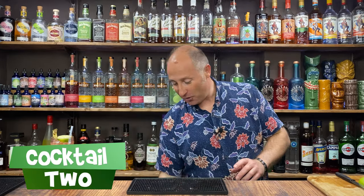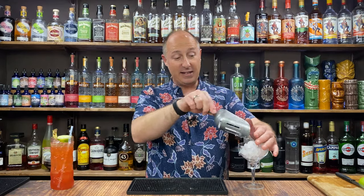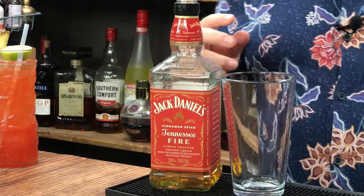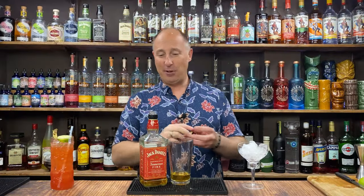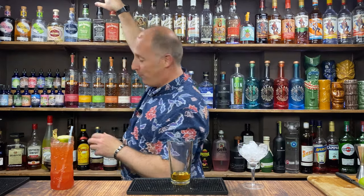Let's dive into cocktail number two. We're going for our JD cinnamon fire — it's going in a martini glass, though you could easily make this up in a highball glass. Cocktail shaker for this one. Ingredient number one: Tennessee Fire. Lovely sort of sweet cinnamon whiskey liqueur. 45ml, one and a half ounces of JD's cinnamon fire — actually, I'm going to rename it cinnamon fire. So 45ml of that.